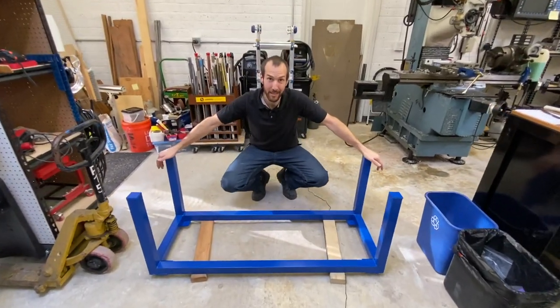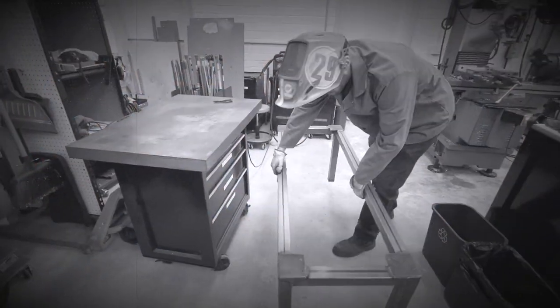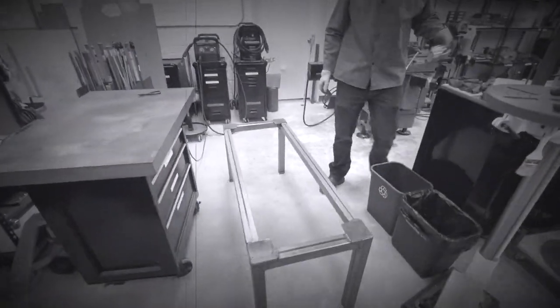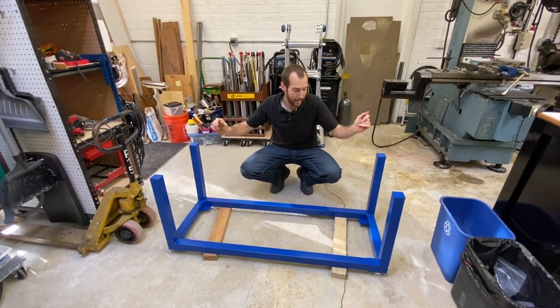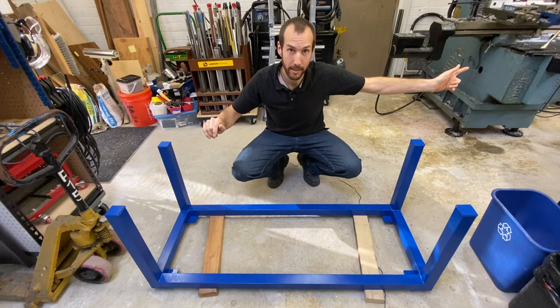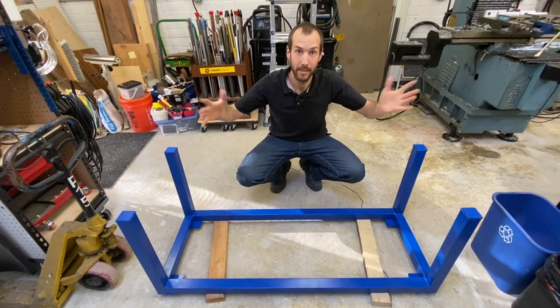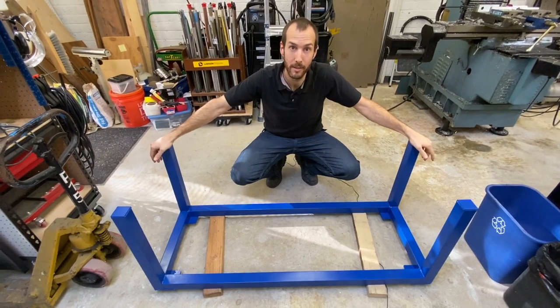What we have here is the stand that we welded for the Mittler Brothers finger break. What we showed in the last video was cutting, sanding, fabrication, and assembly of this stand. Today we're going to show the priming and painting, mounting the machine to it, so that we can test it out and see how it works and see if our design gave us the improvements that we wanted.